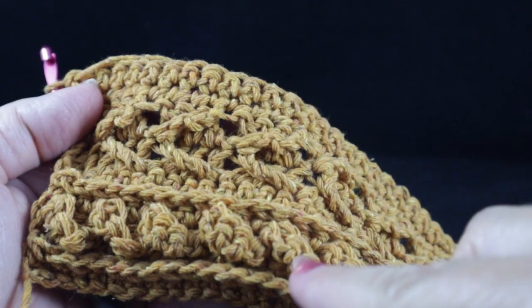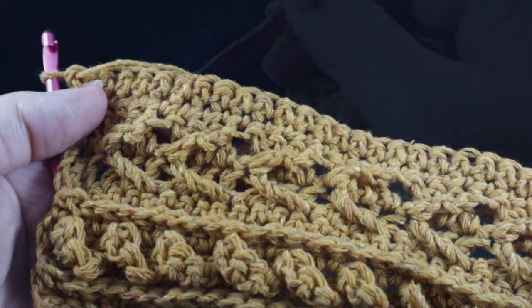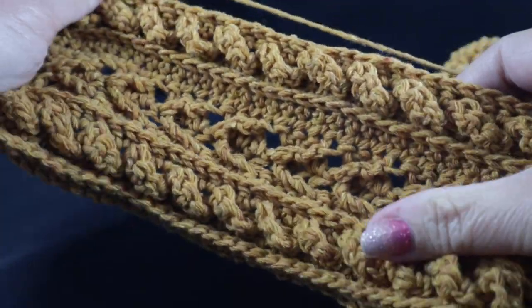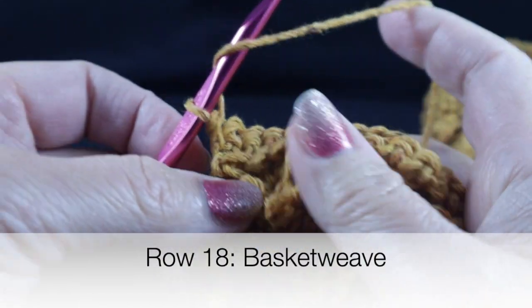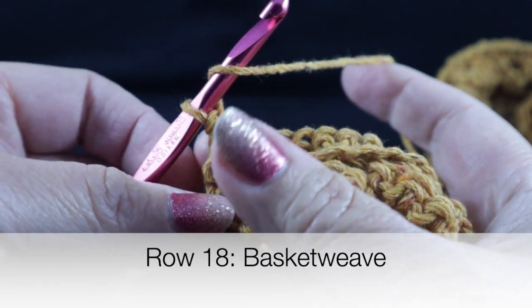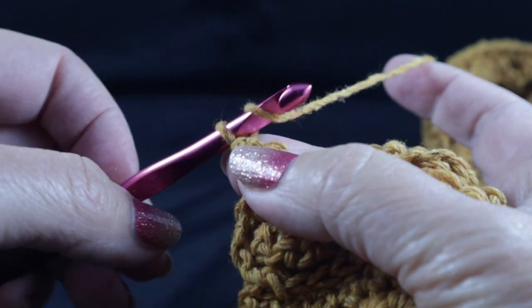Go ahead and work those rows. If you need additional stitch support, look at the time marks at the bottom of the screen to jump back to the relevant sections. After you complete this section on the other side, we'll continue on with the basket weave. After working through row seventeen, this is what you should have.